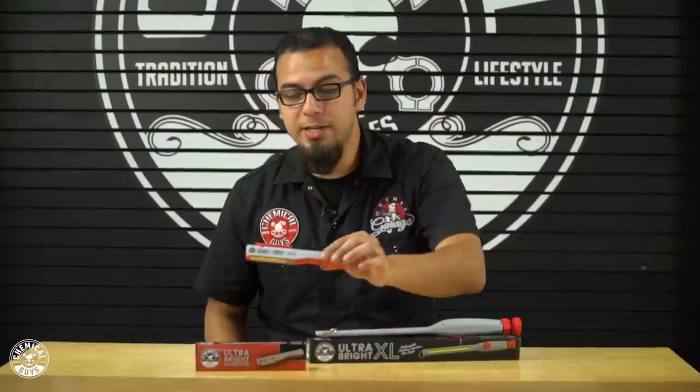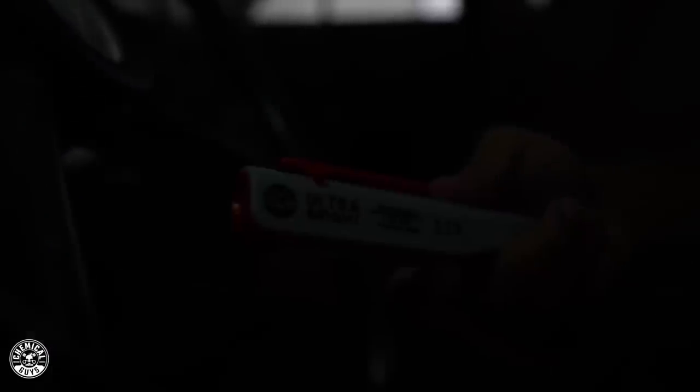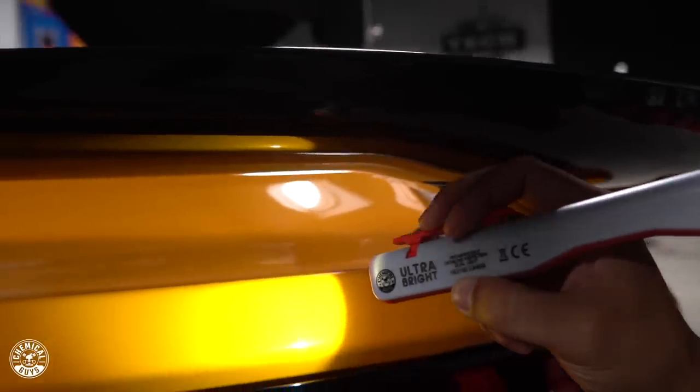Starting with the compact LED light, you see that you have two different LEDs. On the top, you have a spotlight that's capable of 150 lumens, and on the side, you have a two-inch LED strip that's capable of 130 lumens, which is the perfect combination for inspecting for swirls, scratches, or any kind of other paint imperfections.